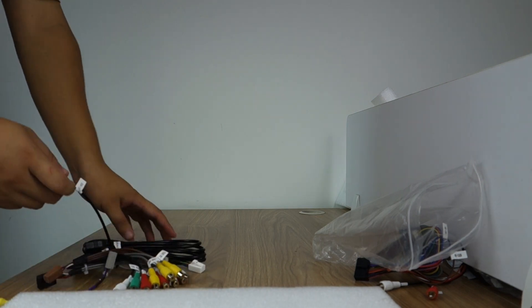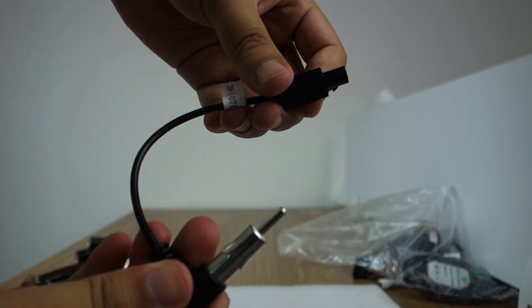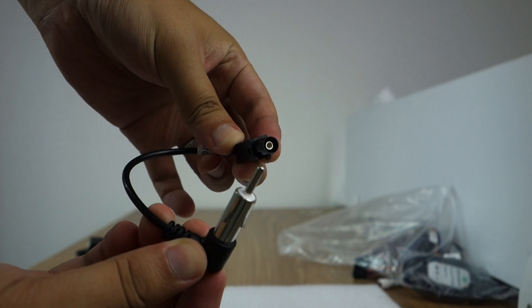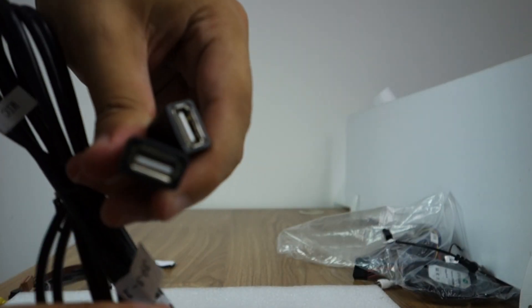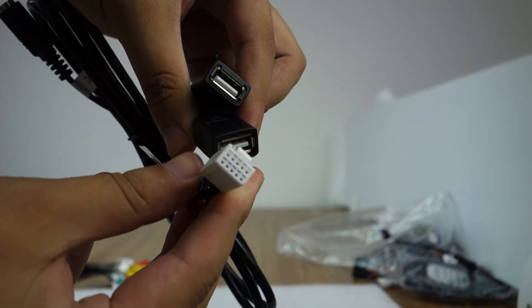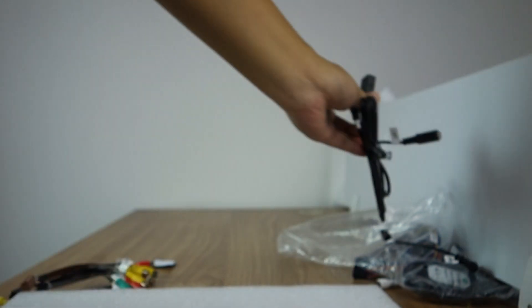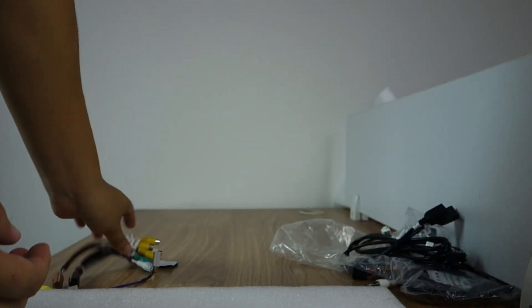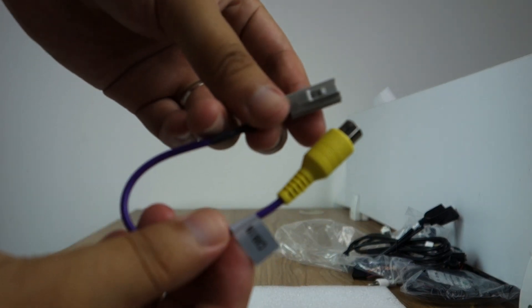It comes with a GPS antenna — this is the GPS antenna. And this is a radio antenna. These are two USB cables on the back. And the external microphone. And this camera ring.